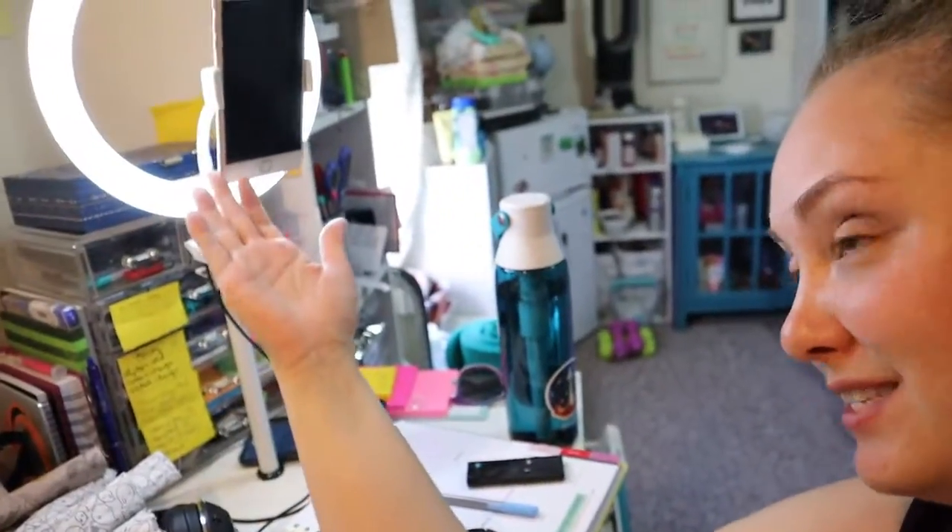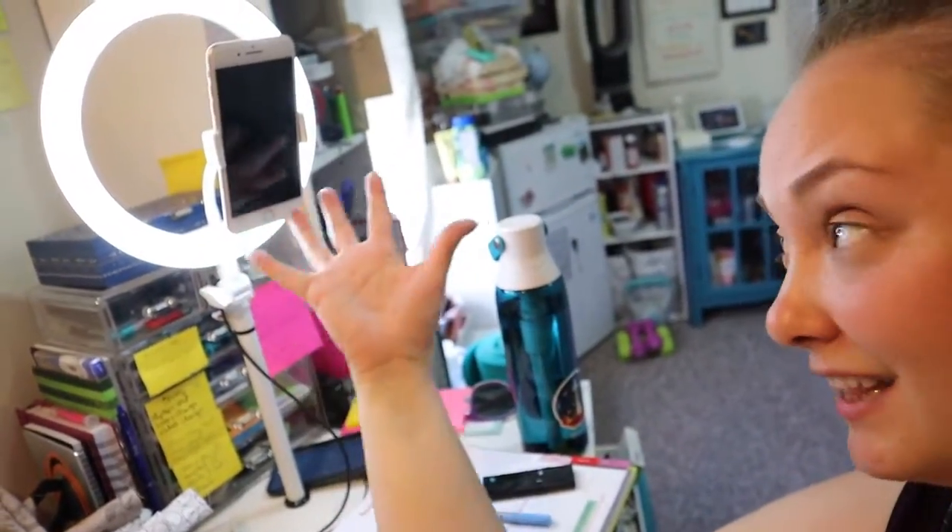Bubz wanted to do a call, so I set up my FaceTime situation — I love it, it's so ideal, I don't have to hold my phone. I tried FaceTiming her and she's like, oh, it's not working. I'm like, well, did you want to try calling me? And nothing. I was like, hello? And nothing. So I don't know, man.